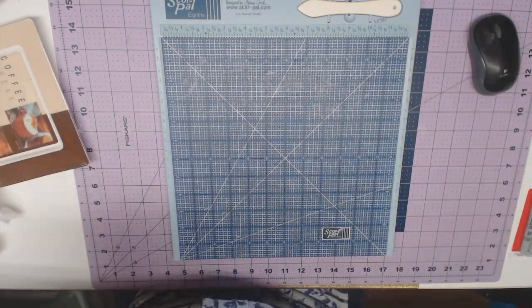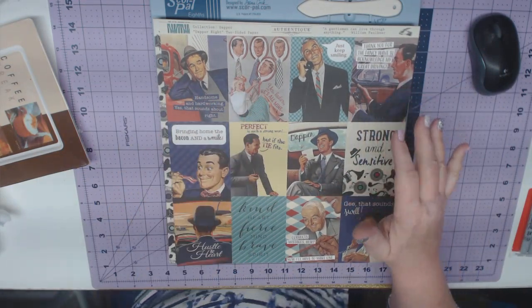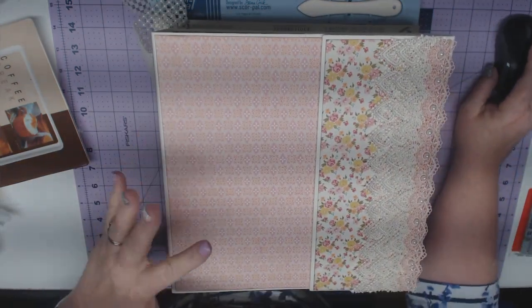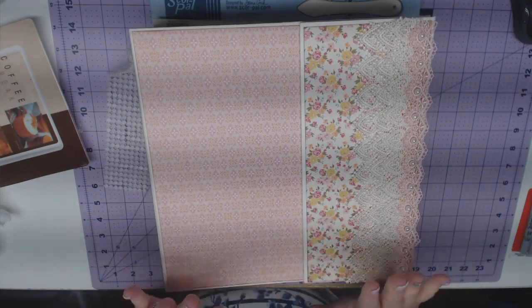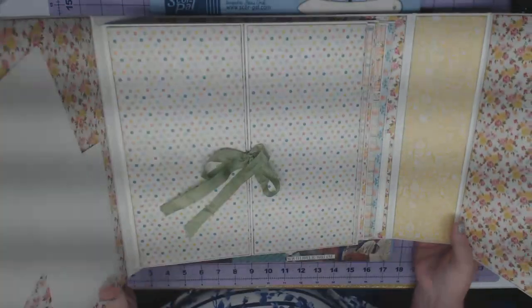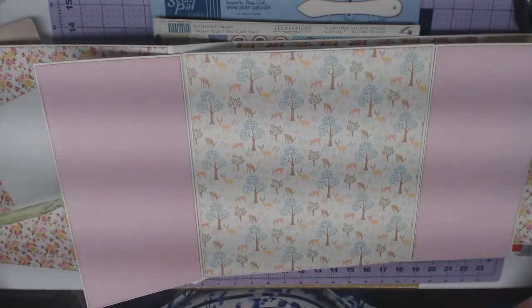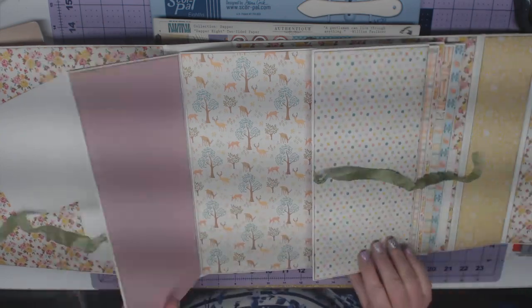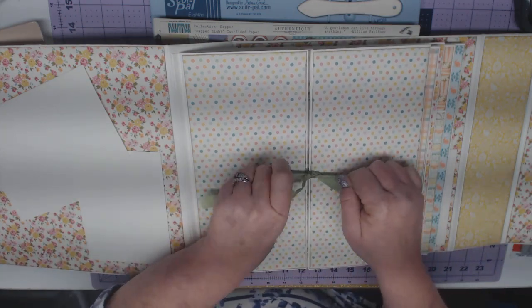These are two collections that you're going to see at the Authentique booth. Now, this album is so big — I briefly showed you. This is actually their Easter line, but what they've done for Country Craft Creations, they've also made a baby line. This is the Easter paper that you can purchase right now. Let me show you some of this Easter paper — the cut-aparts are very Easter.